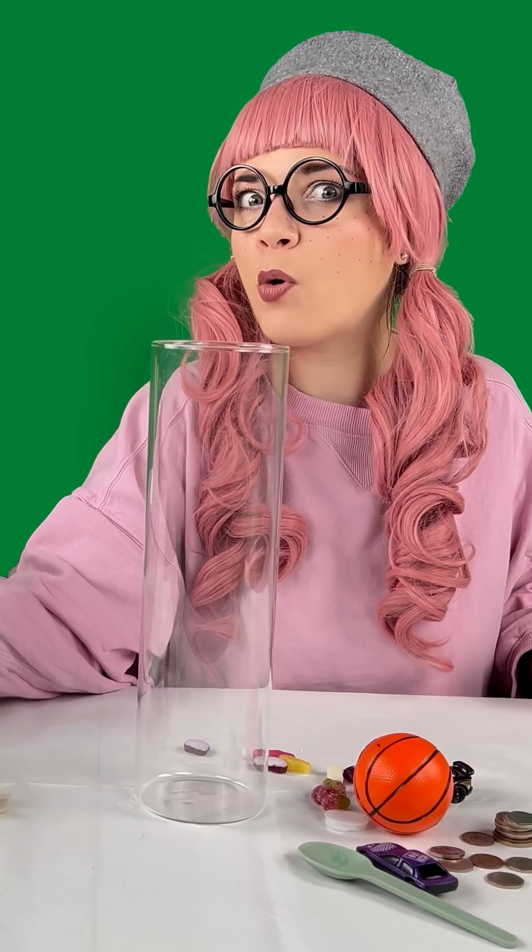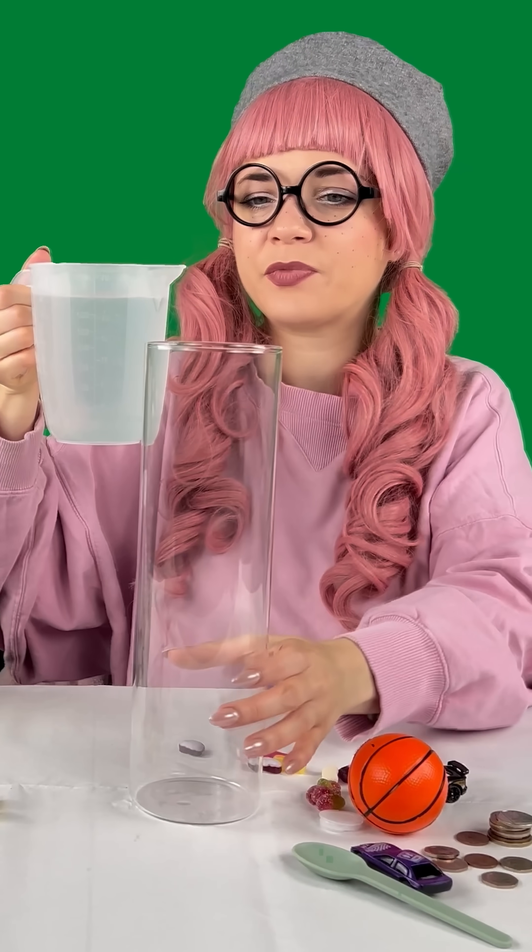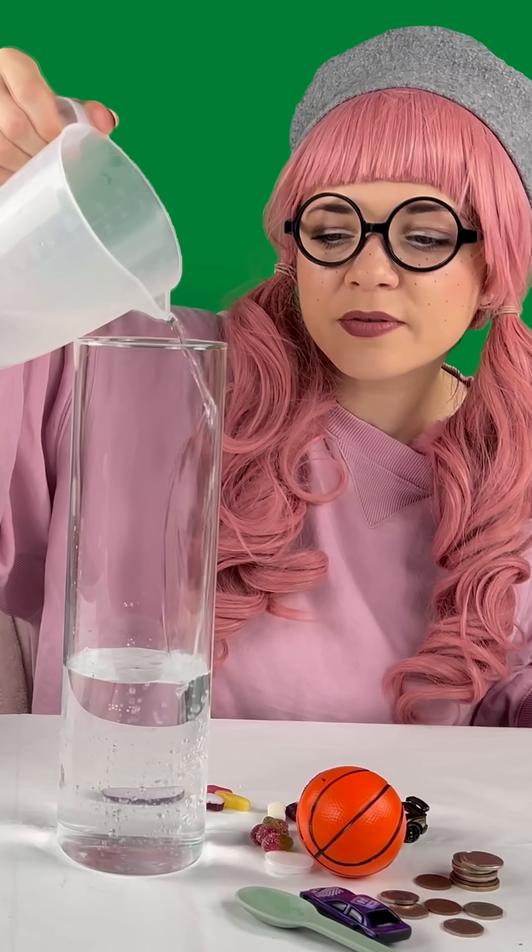What if we pour some water in it? Alright, water. Nice, we have water.